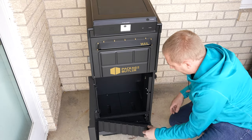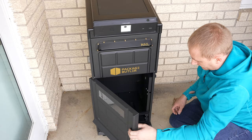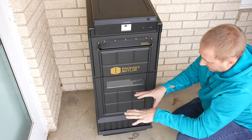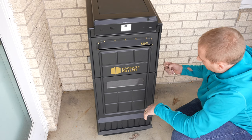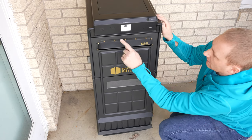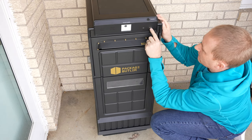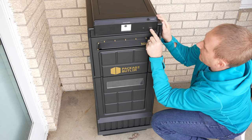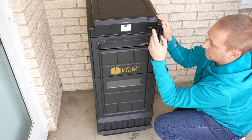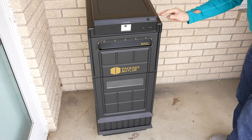Once you shut it, it locks automatically. Right now it's just set up so it's a little wobbly. On the front there are speakers, a port for network, lights for power, and there is a camera up here that's probably recording who's actually there.